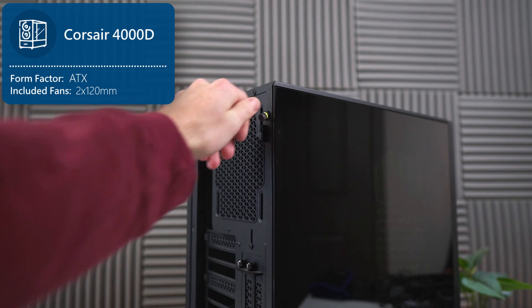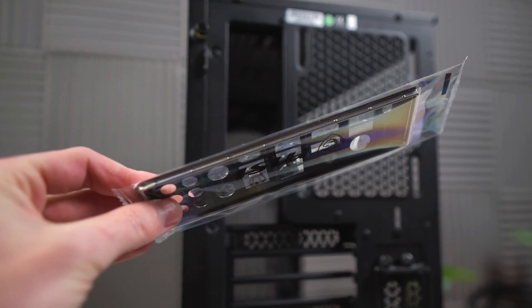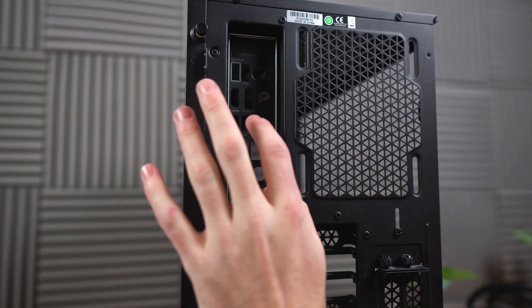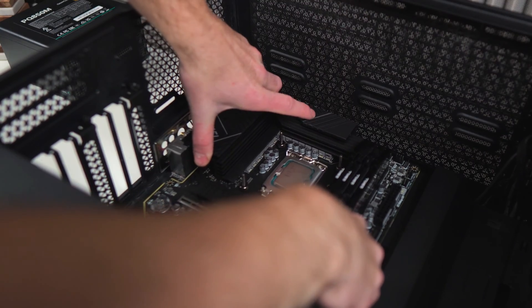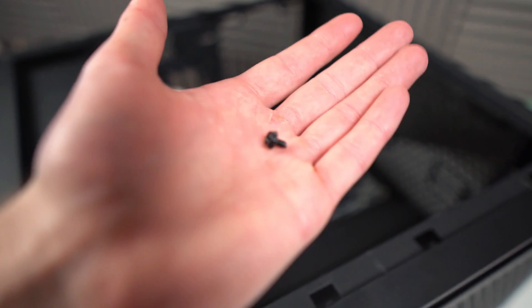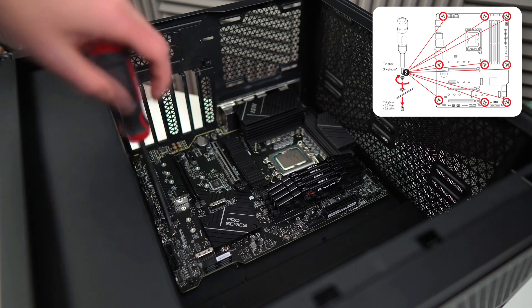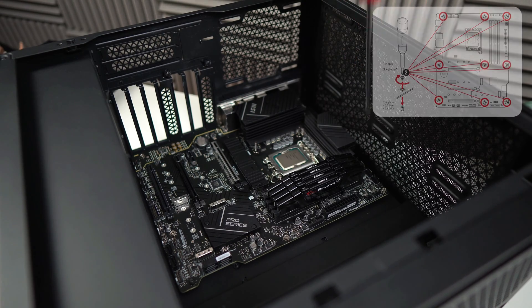Now we can start putting things into the case — the Corsair 4000D. Before we put the motherboard into the case, we have to install the IO shield, which you'll find in the motherboard box. Apply even pressure until it clicks into place. Lay the case on its side and install the motherboard — it's properly in place when it perfectly aligns with the IO shield. Fasten it using the screws that came with the Corsair 4000D. This screw type is a bit different than usual, but that's just how Corsair does it.